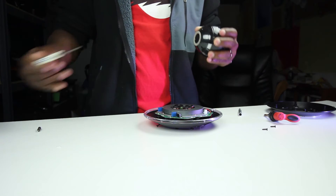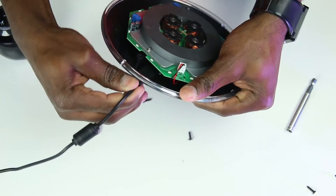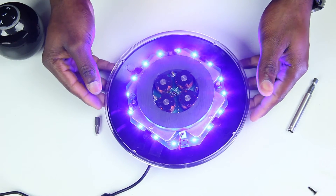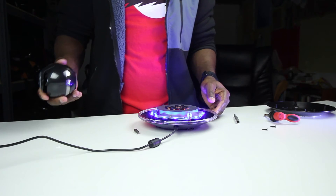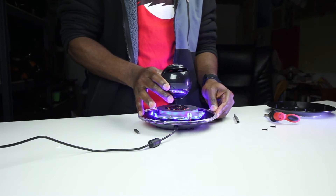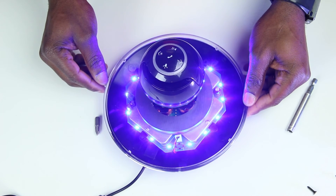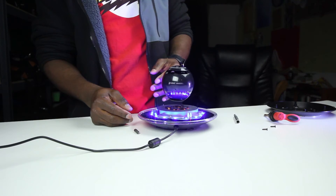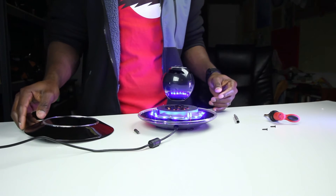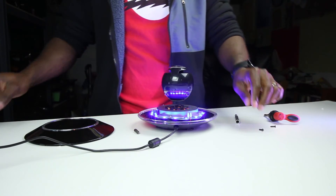Okay, that feels solid. I'll plug this in — hopefully I don't die — and turn it on. Ooh, fancy! Alright, let's see this. Ha! That is cool. Who needs a cover? We don't need a cover — that is awesome. I'll probably keep mine like this. I think it's cool.